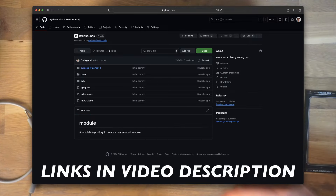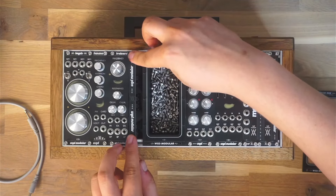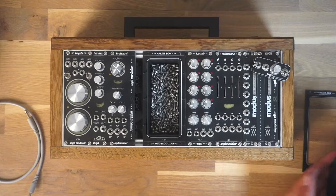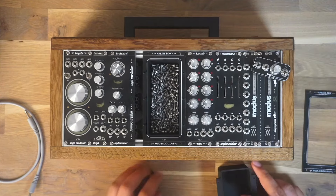If you enjoyed this video, hit the like button, subscribe for more modular synth content, and leave a comment with your own creative ideas for the Kressebox. Until next time, happy patching!